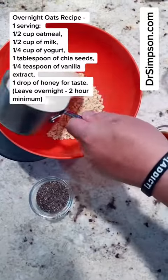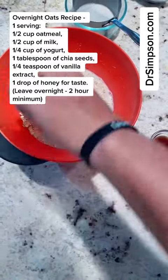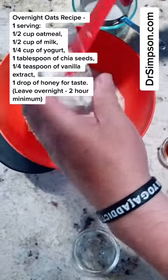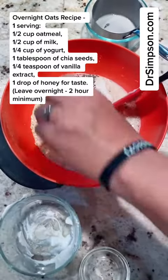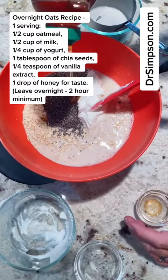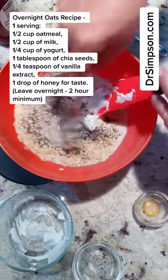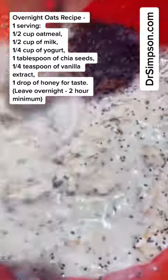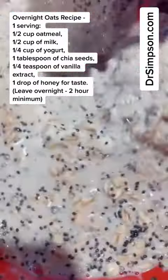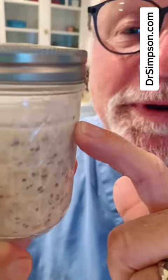Equal parts oats — I use oat milk — chia seeds, a little bit of good yogurt, vanilla, and just a touch of honey to make it good. Then we're just going to mix it all up. I only filled it up part way because I want to add ingredients tomorrow, and you'll see that tomorrow morning.